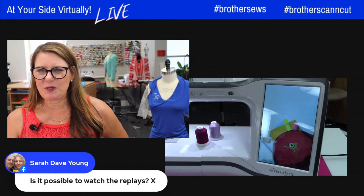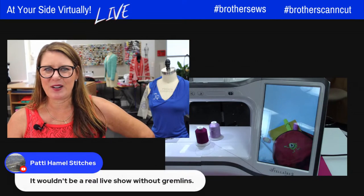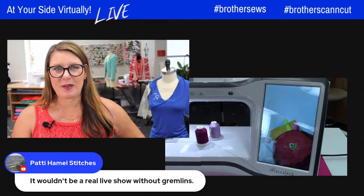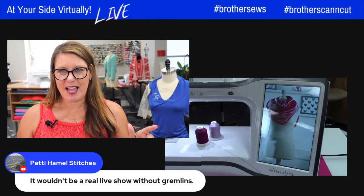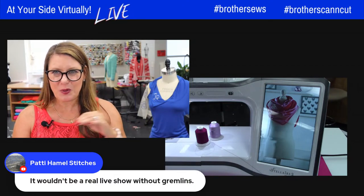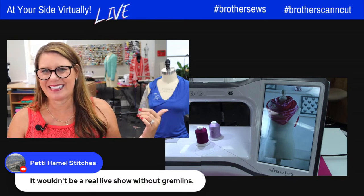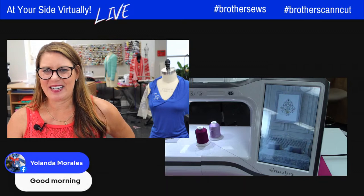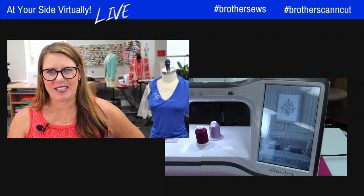Before I head over — Patty mentioned gremlins or squirrels. The two squirrels, Maxine and her buddy, are outside eating nuts right now, but I couldn't put the squirrel cam out there because I'm using it. Let's go back over and I'll take you to the machine.